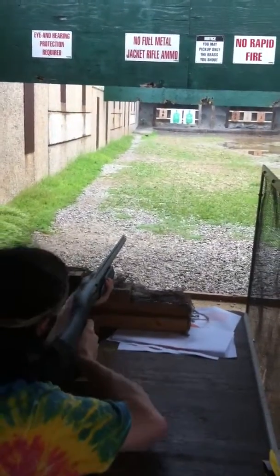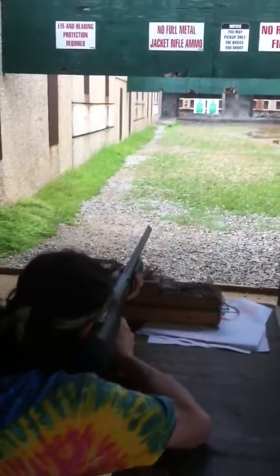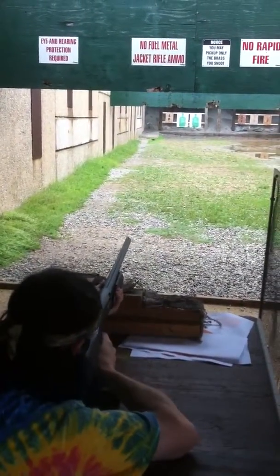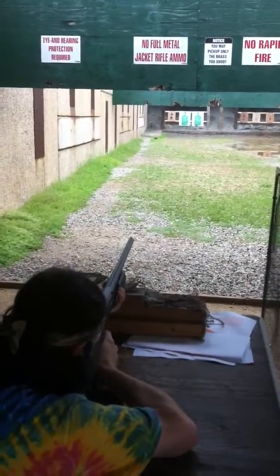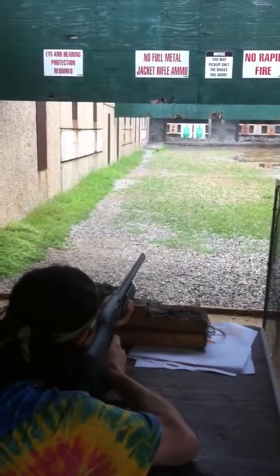You get it from the middle? Either one. Aim for the middle five. Keep it tight. Here we go, hey? Look. The baseline.